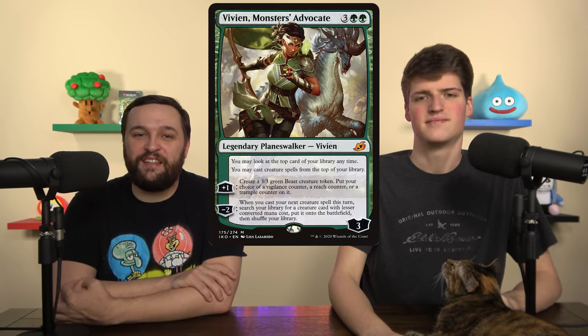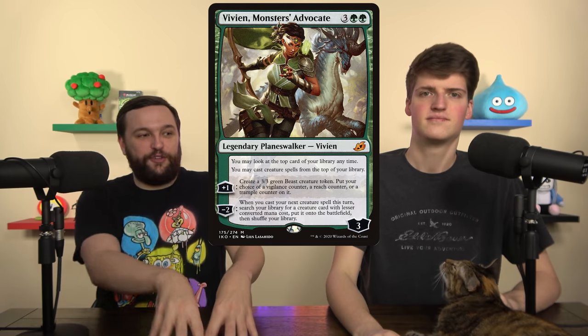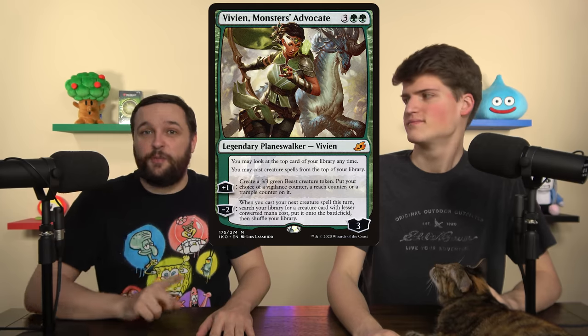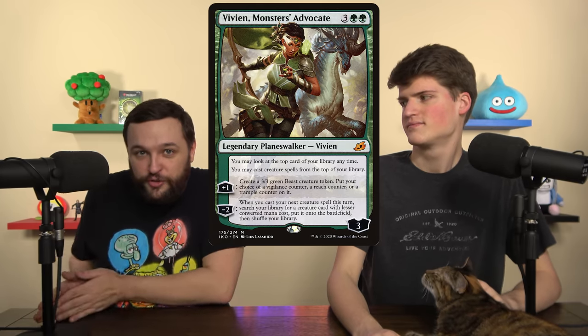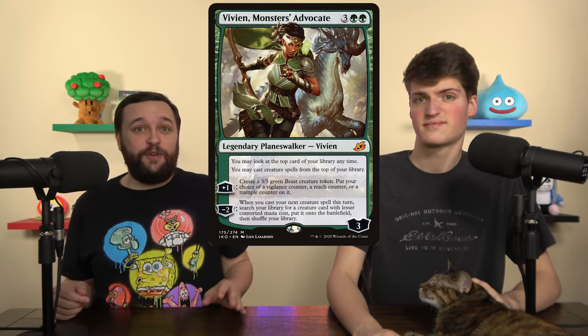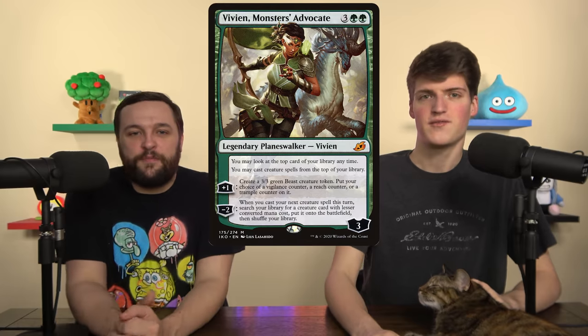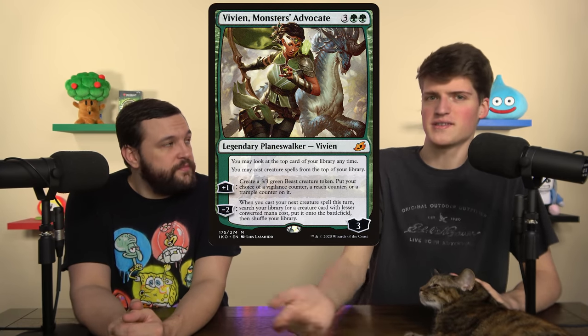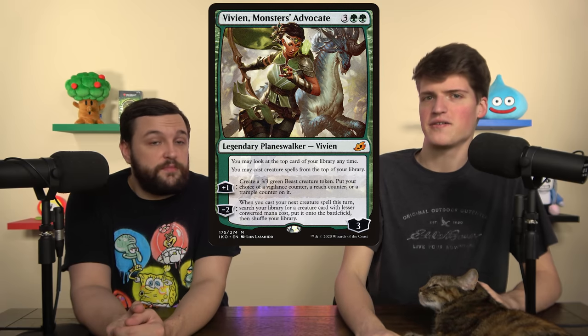Vivien, Monsters' Advocate plusses to put a creature into play that has a counter, so she's always making modified creatures. She provides card advantage by letting you play creatures off the top of your deck. And her minus lets you get a tutor if you really need a certain creature. Her plus and static are the real value parts here.